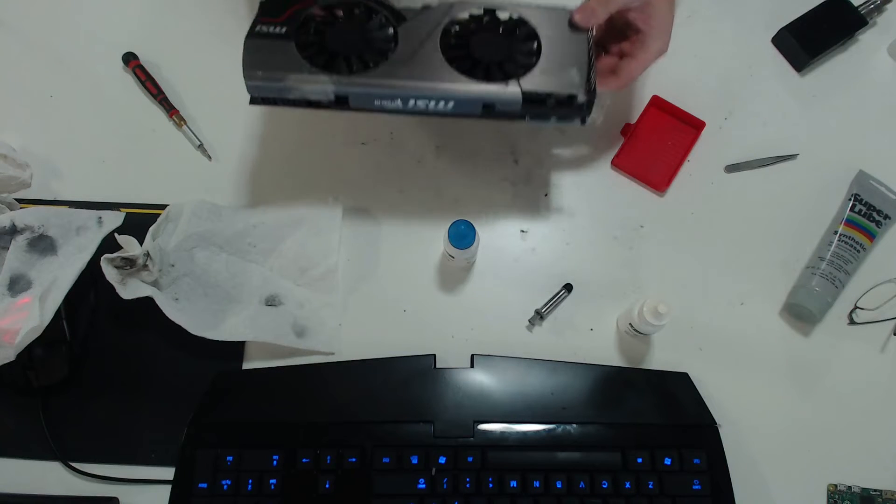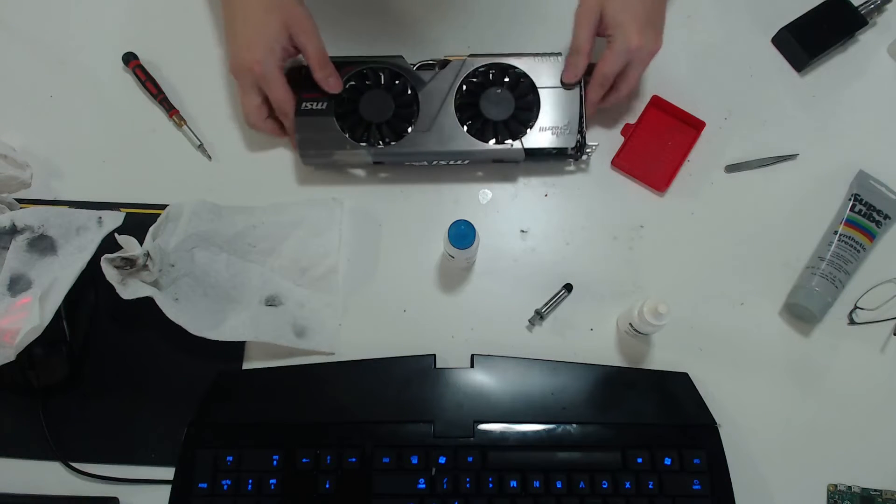And there we have it — just cleaning out the whole graphics card and applying thermal paste. Cleaning the graphics card is not one of my favorite things to do; it takes a lot of time out of my day. If you've got multiple graphics cards, you've got to do each one. But at least everything's clean, everything's quiet, and everything's working as it should be.